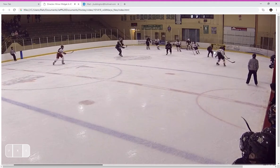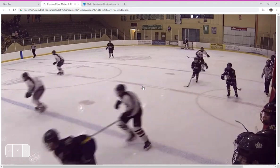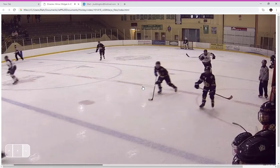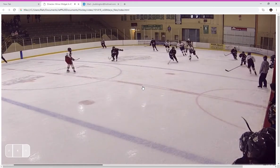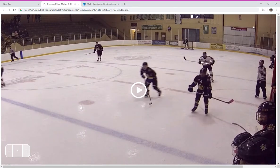Nice little chip — here comes your center with speed and boom, we're gone. One more time: little chip, hit your center with speed and we're gone. Let's keep doing lots more of that.